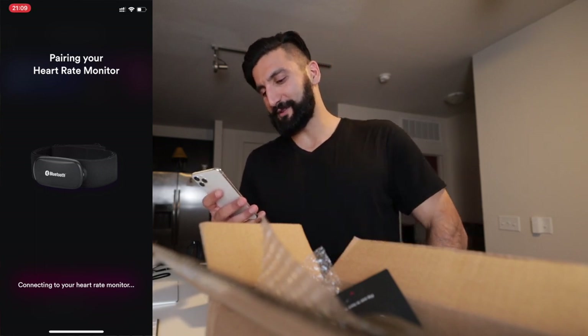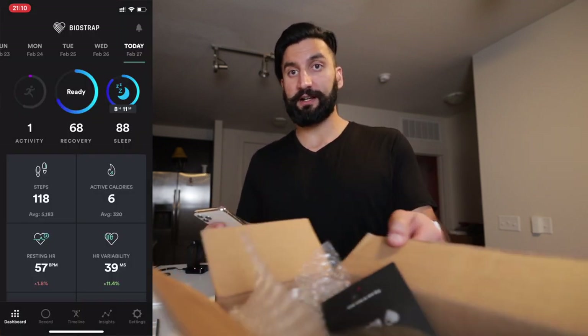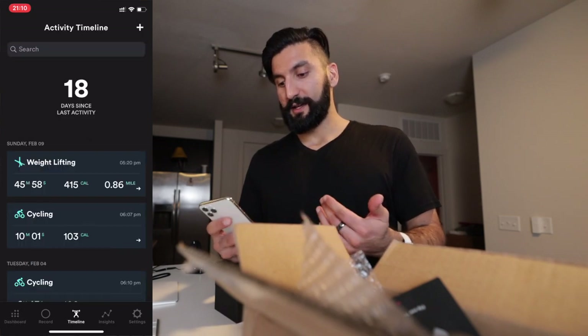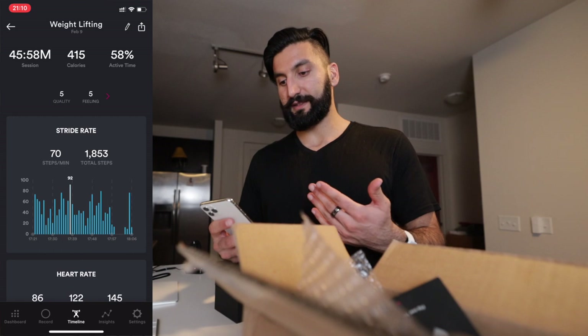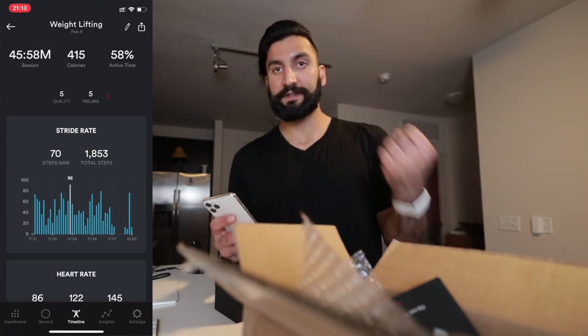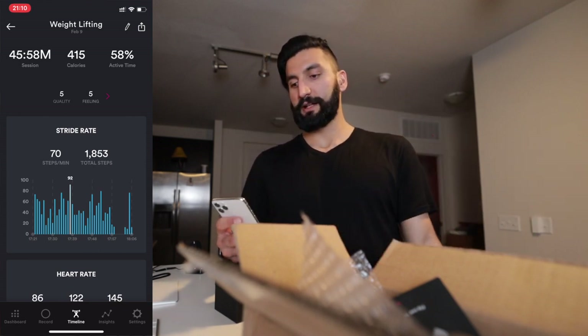It tracks your steps just like an Apple Watch, though I don't really care about steps. It has some cool features — if you do weightlifting or certain exercises, you can train the algorithm so it recognizes, for example, 15 bicep curl reps within a 10% differentiation.